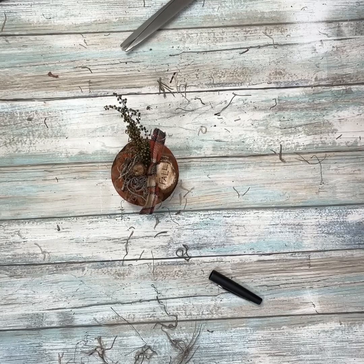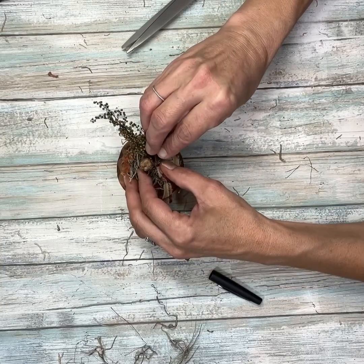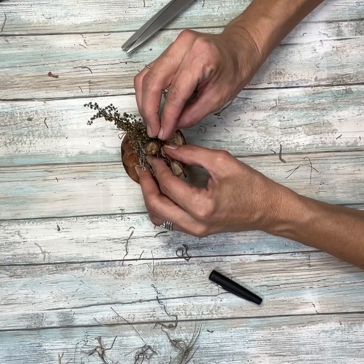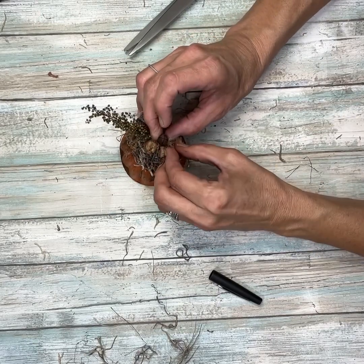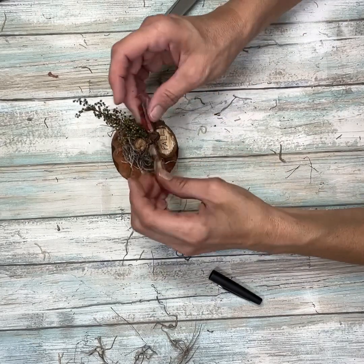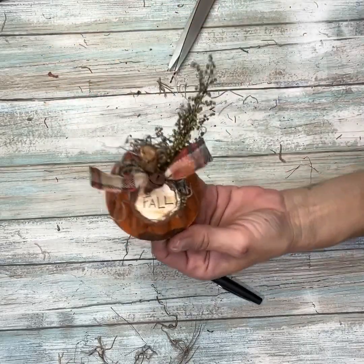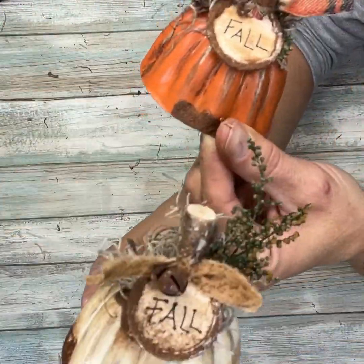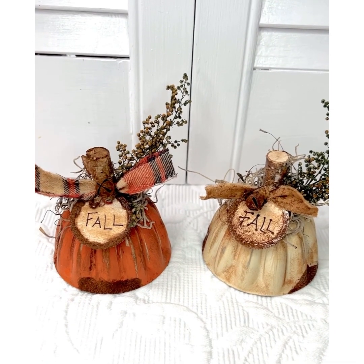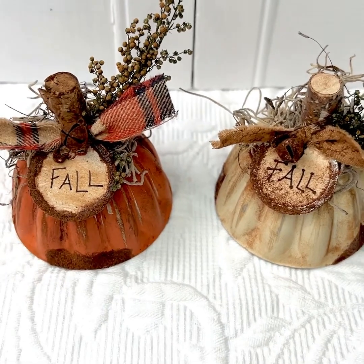For my final touch I'm going to take a rusty safety pin and bell, put the bell on it, and then run that through the knot in the fabric that I ran through the tag. I think this turned out so super cute — I absolutely love it. I did one in orange and then I did the white one just not on camera, and I used a different color fabric, and these turned out so stinking cute.